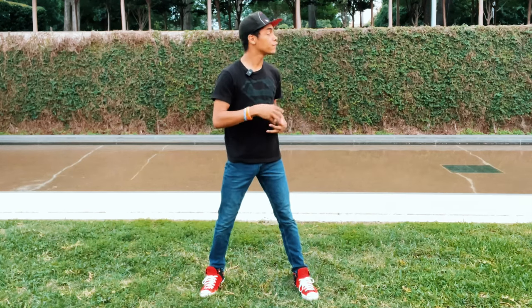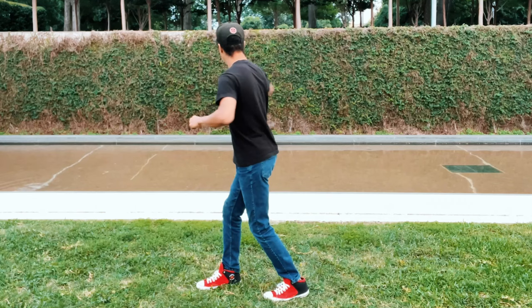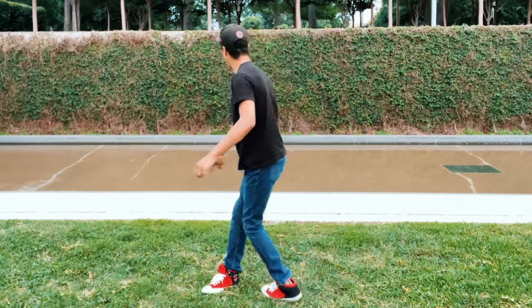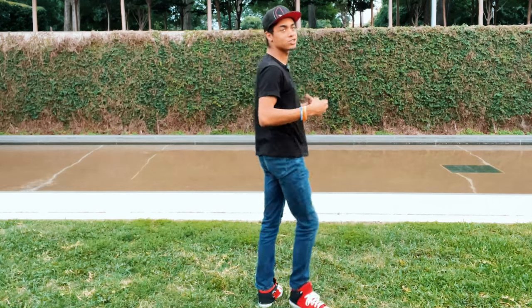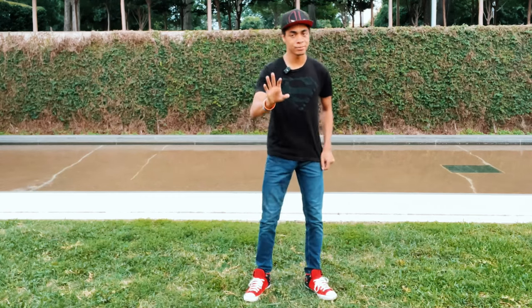Once we are here, the first thing we're going to want to do is turn and look at our target, just like a tornado kick. We start and turn to look at our target. From here, what we're going to do is take that back leg — which is going to be our kicking leg — and point it towards our target. This is the reason it's called a cheat 720 as opposed to a full 720. A full 720 jumps off of both feet and spins twice in the air. A cheat 720 kind of cheats it — hence the name — and does two halves of a spin on the ground.